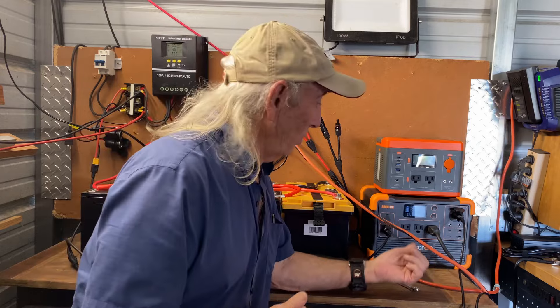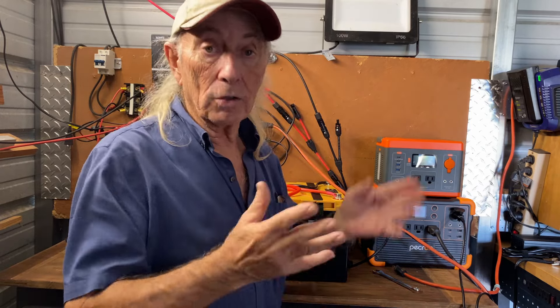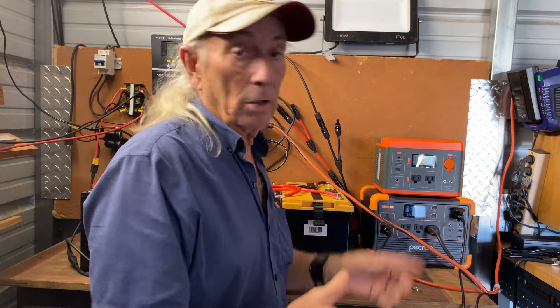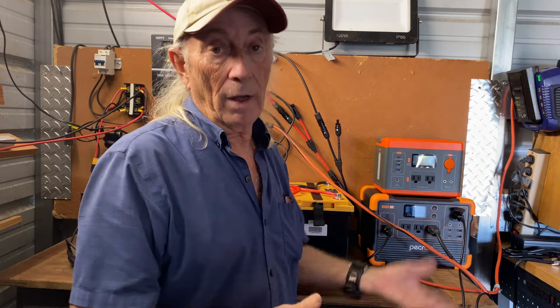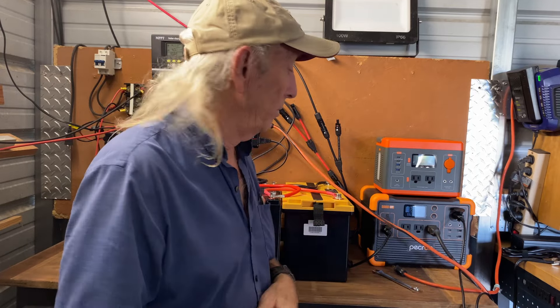This small unit here essentially gives us our answers because the first thing is storage. It only carries enough to run about 600 watts for about an hour, so that's not a lot of power. But it's small, compact, and obviously portable — I can pick it up, take it camping, and have some power with portable solar panels. At 600 watts, you're not going to plug in a standard house coffee machine, but you can run a TV, radio, charge phones and computers, run a modem for internet or satellite. That's pretty cool.